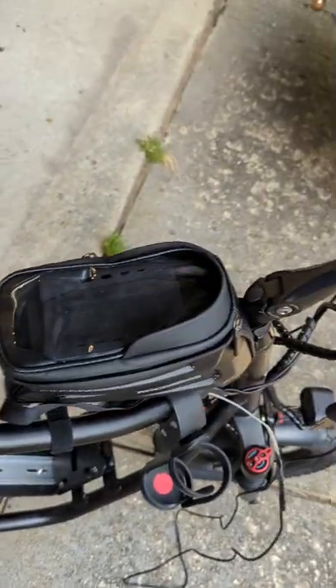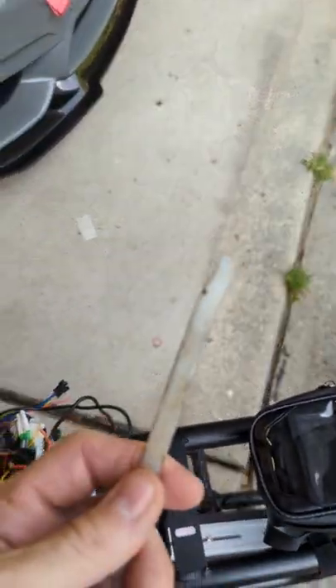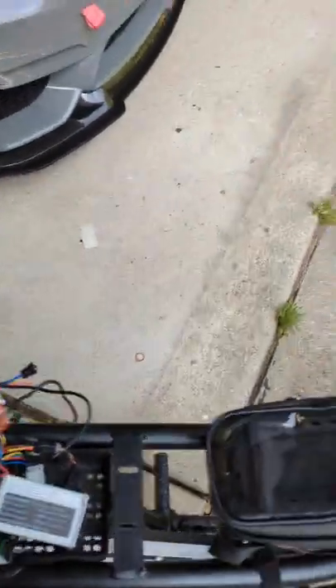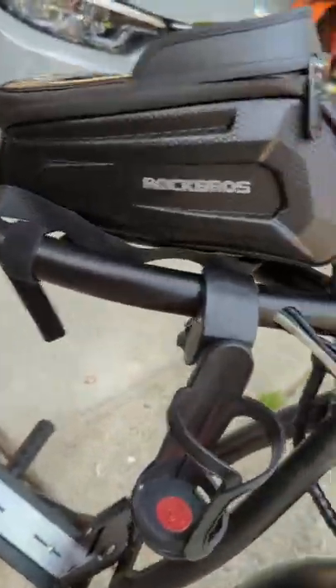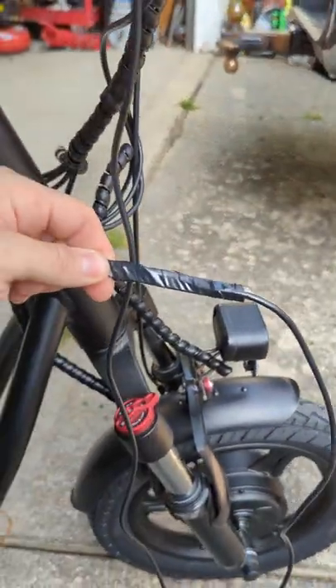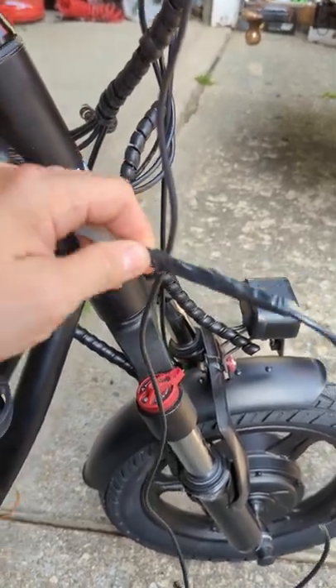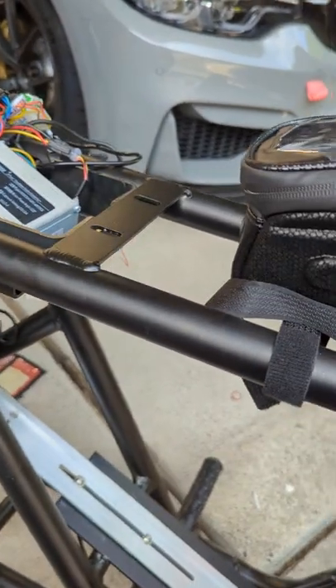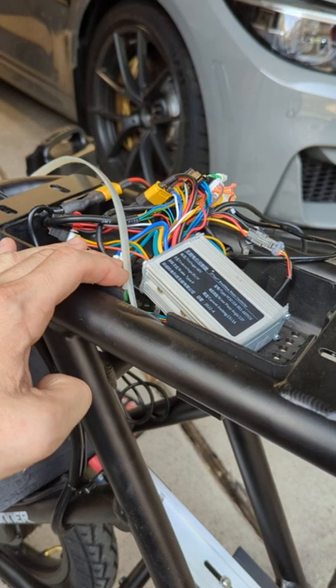My favorite way to do that is using an old large zip tie. What I did is pushed that through the frame so it popped out here at the front. Then I've taken our ignition switch voltmeter wire and just electrical-taped that to it. So what I'm going to do now is pull that back through the frame so we have those wires here in the electronics bay.